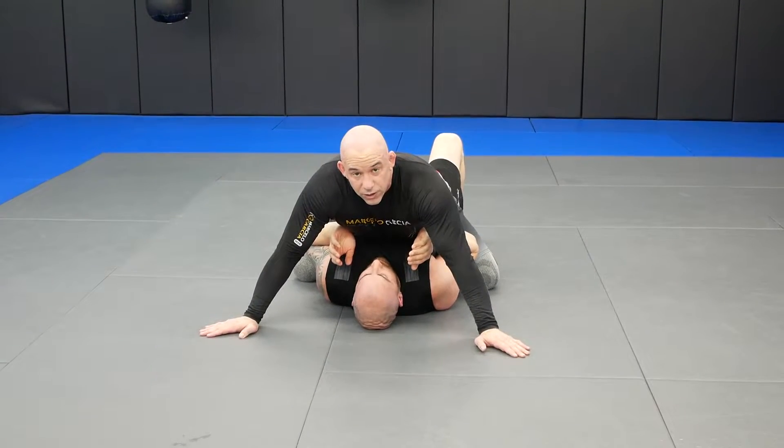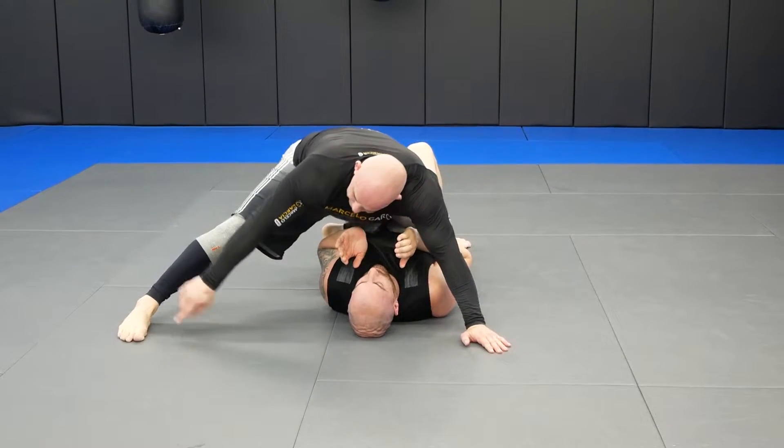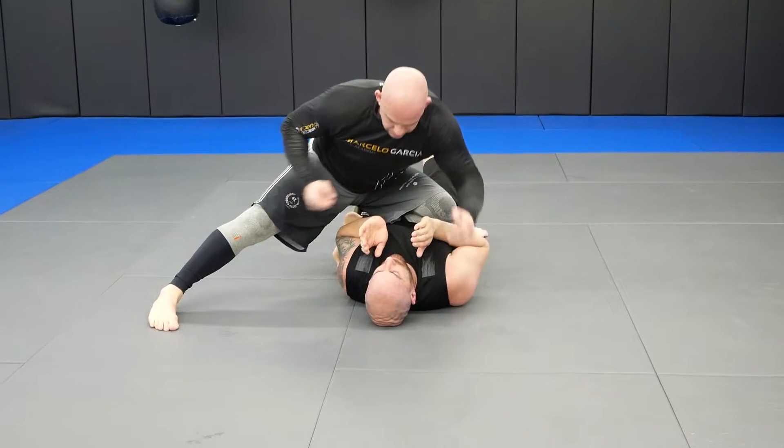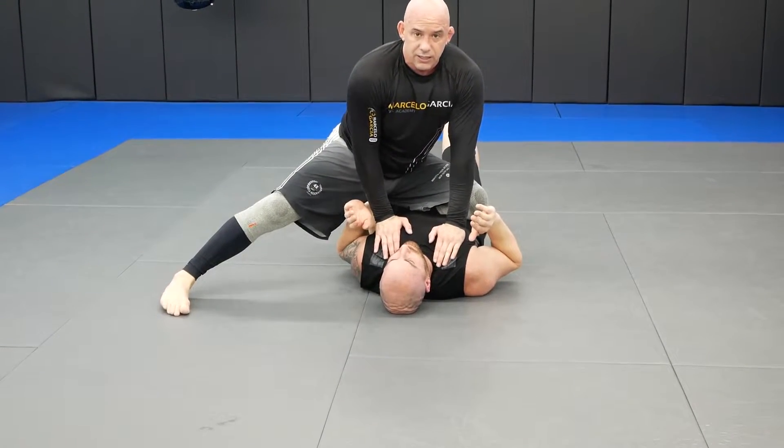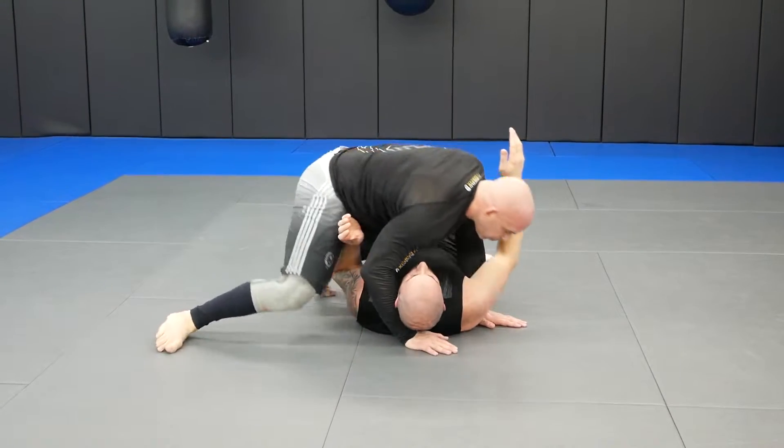We're going to do one more position — number six. I'm going to windshield wiper my leg, step out kind of like a side kick in karate, put both hands on the chest, and my toes are hanging. That's six. And then I go back to number one.